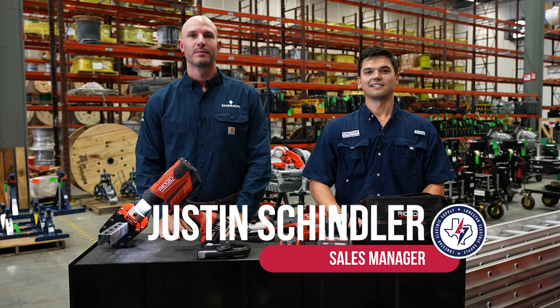Hey, this is Justin Schindler with Lone Star. Today I have with me Brett with Rigid, and he's going to talk more deeply about our Rigid stress layer.